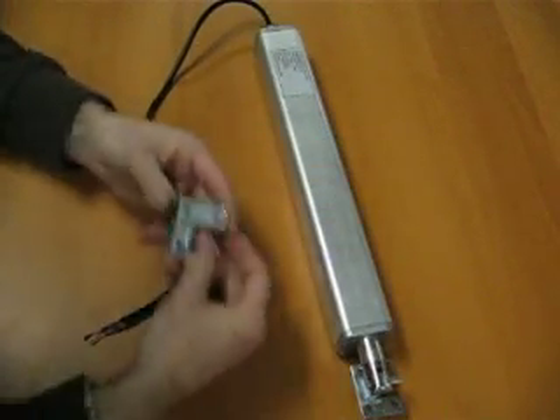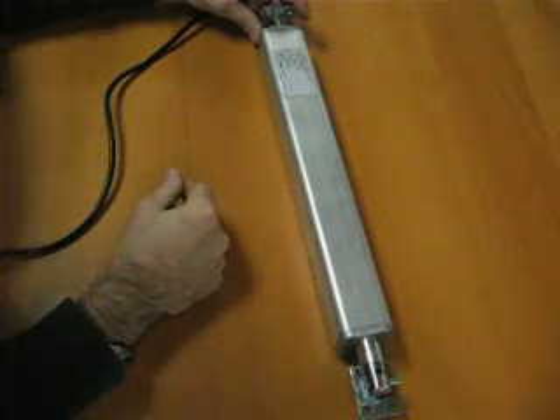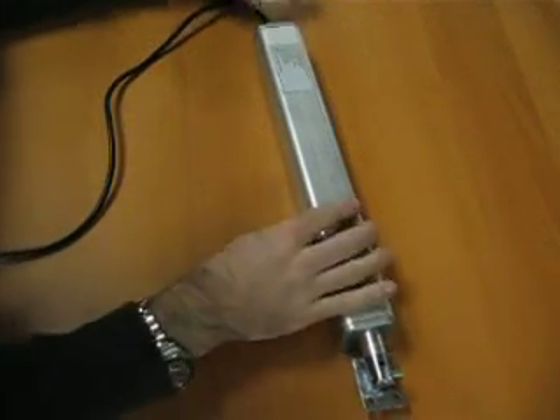And the same goes for this end as well. You can just install the bracket like that, or you can install it like this. So lots of freedom with this.